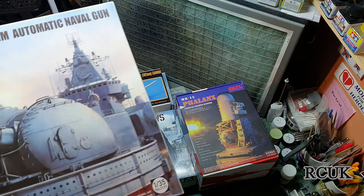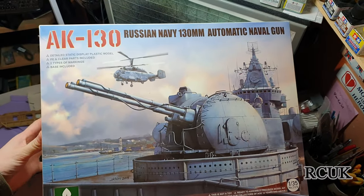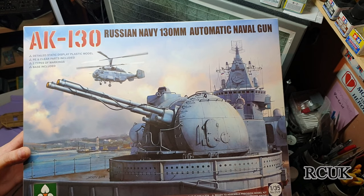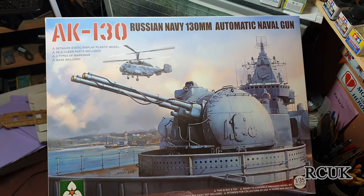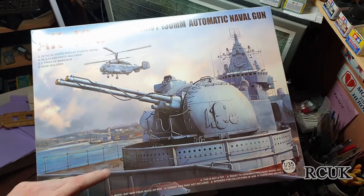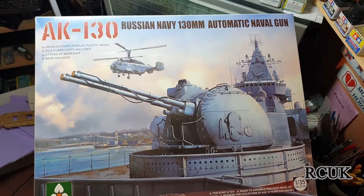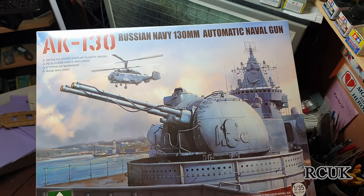And this massive piece, again by Takom, 1:35 scale — AK-130 Russian Navy 130 millimeter armament naval gun. This is one of their main guns that goes on the Russian Navy. This kit is huge inside, and we're going to be taking a look at all of these kits, but first we're going to start with the AK-130 naval gun.